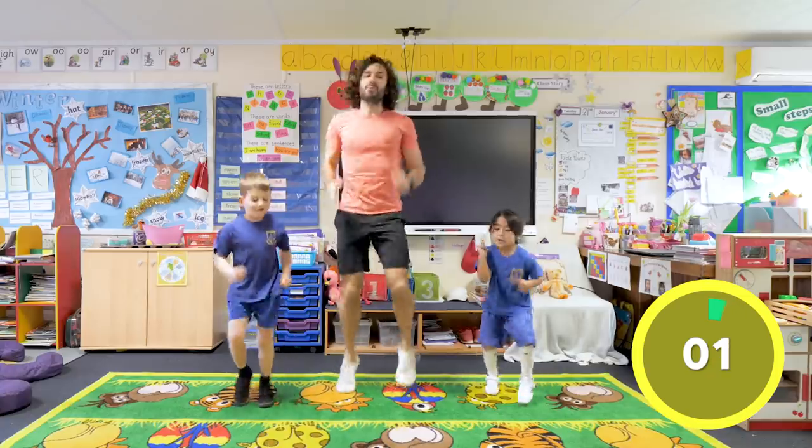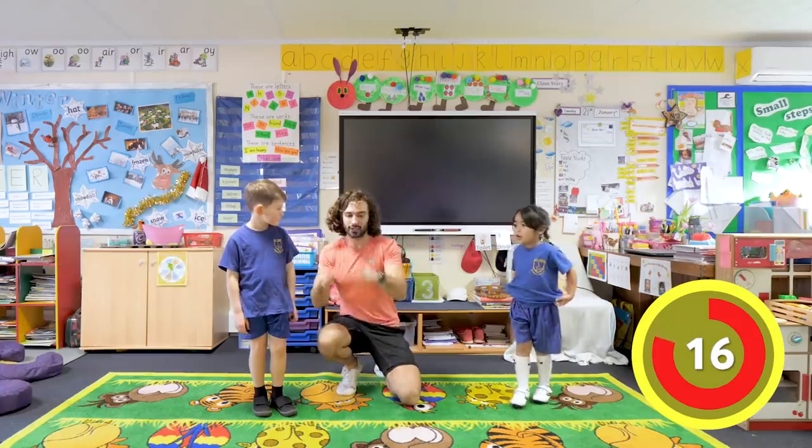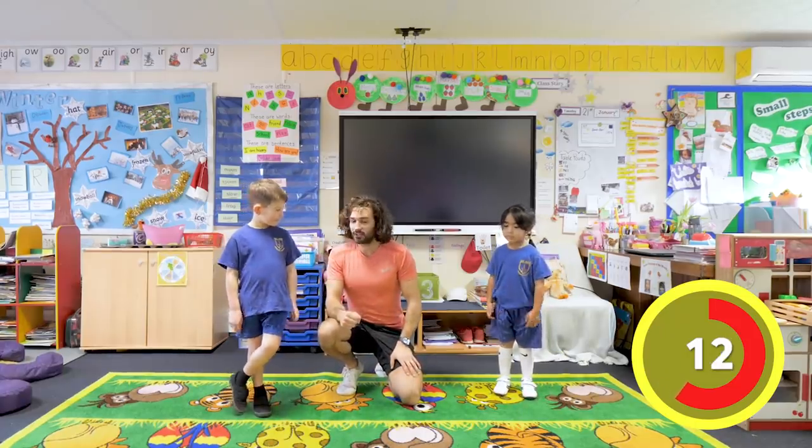Three, two, one - and relax! Good, rest. So we are going to rest for twenty seconds and then do the same one again, exactly the same. So we are going to go fast again and go as hard as we can.